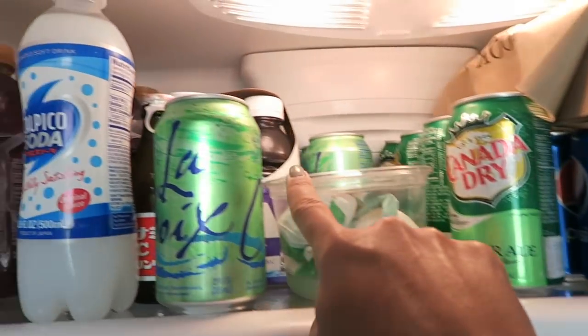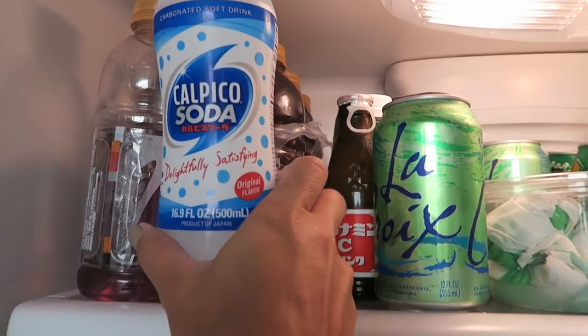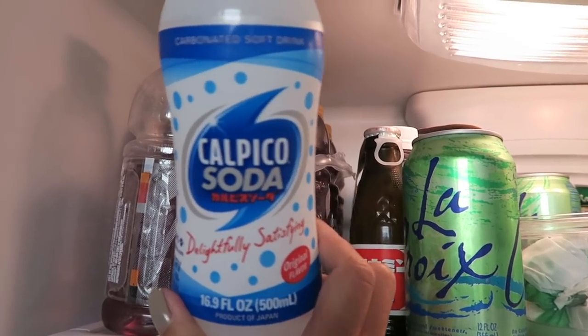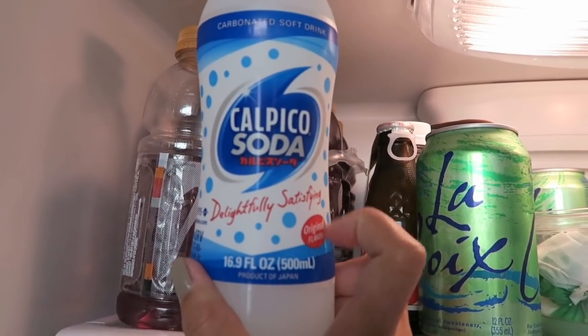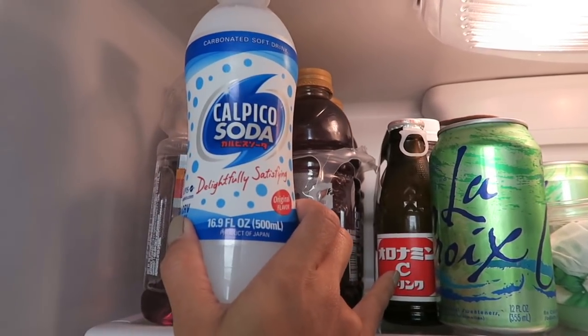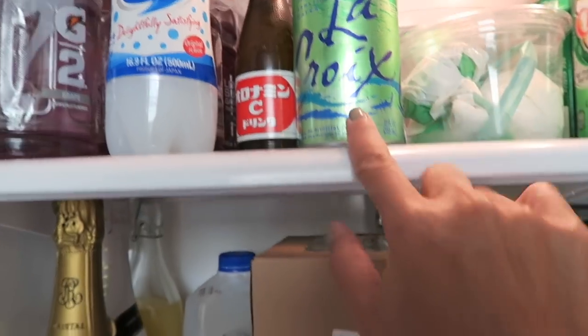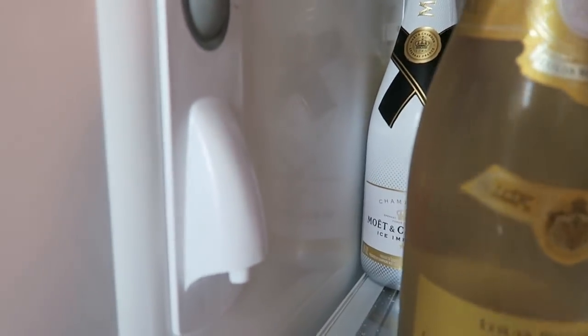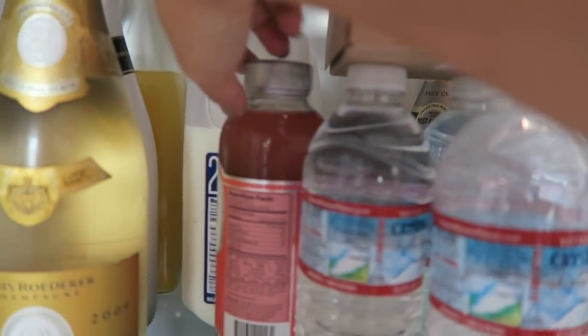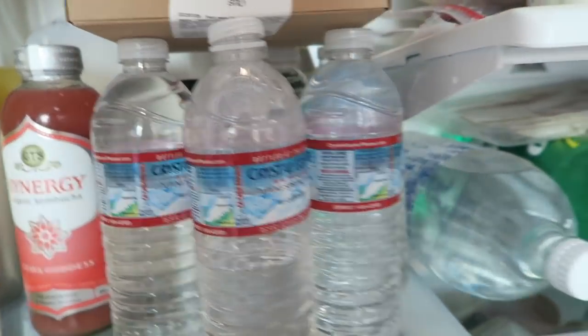I have some baba ganoush. We have Pepsi, ginger ale, juice, Calpico soda — if you're into Asian drinks, you should try it. My brother got me hooked on it. I also love this vitamin C drink I grew up with, plus LaCroix, milk, more kombucha, lots of water, and more juice and soda.